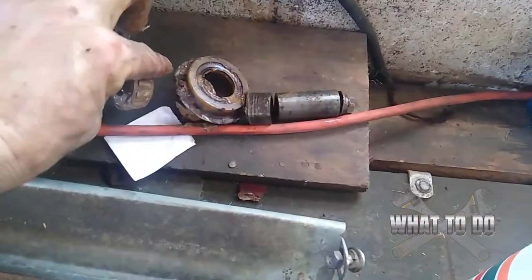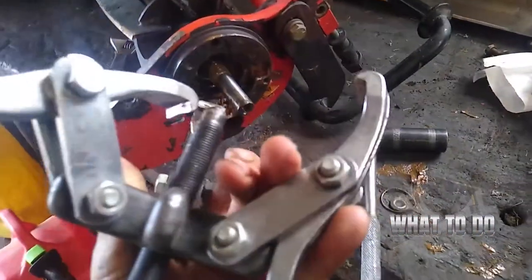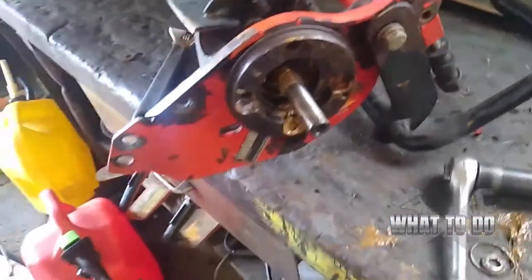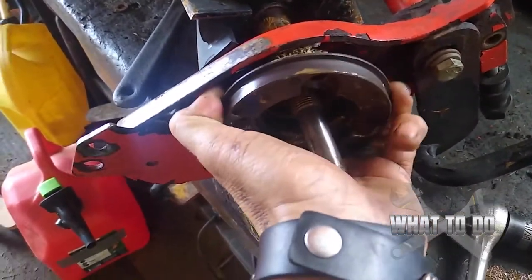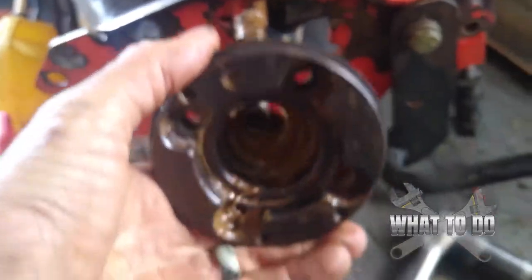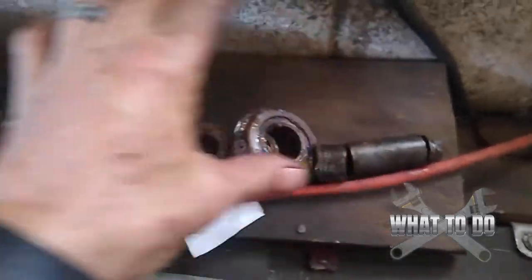Put that back in line in the order that all this other stuff came out. Now we're up to taking this off — same thing as the other side. You want to take this puller here and put it on there. I had already put it up there and pulled it out for the sake of the video. Then you can just slide this right out. Make sure your fitting lines up in the back there, and you can slide that right out. Put that in order with the other stuff in the way it's going to go back together.